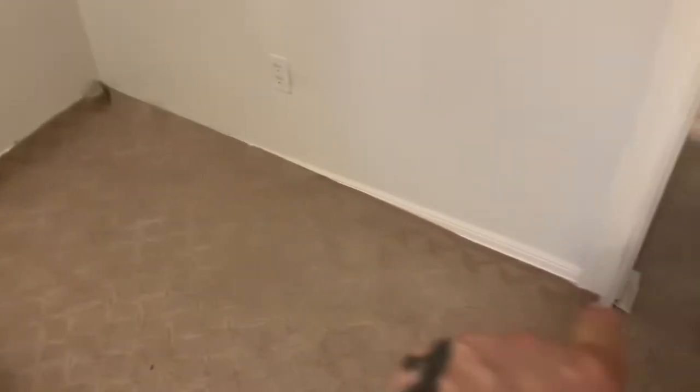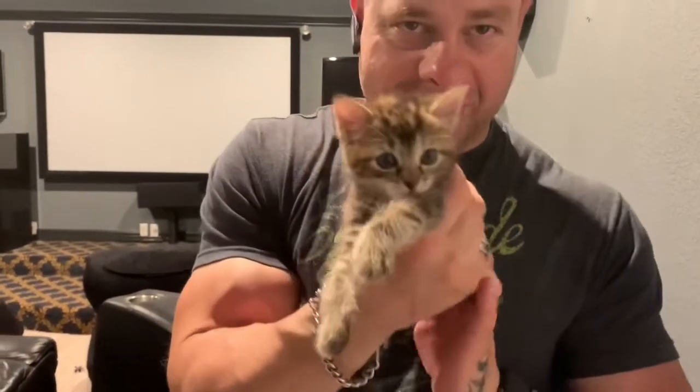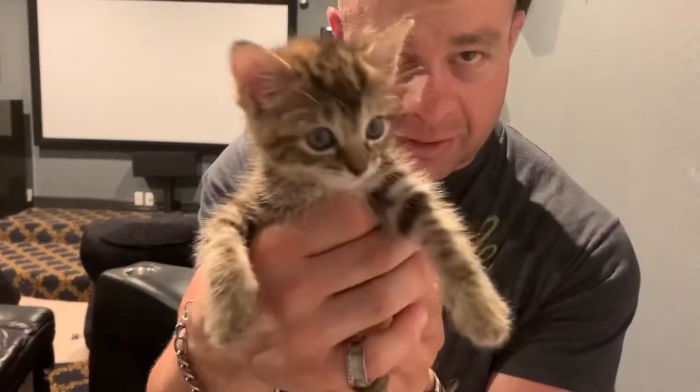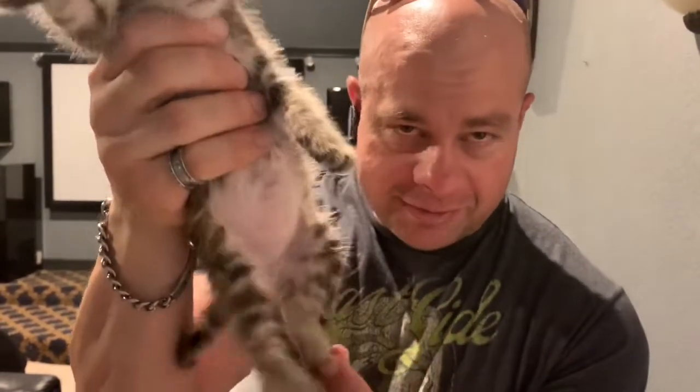I'm going to get my tack strip out and put it all along both sides there. The homeowner shows me the kitten — her name is Emma, she's smaller than theirs, has a little 'M' on her head, which means she'll be really naughty, and she's got the little stripy legs too.